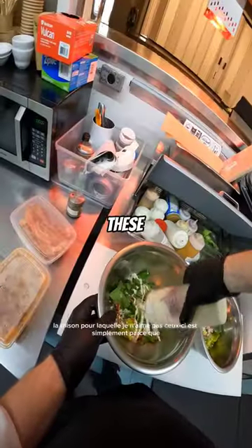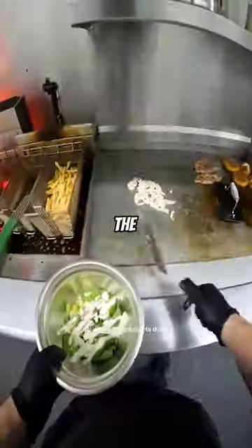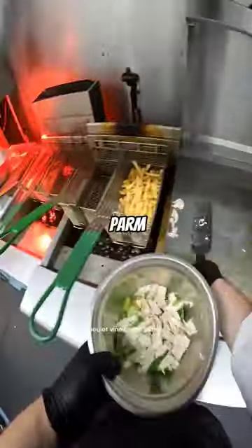The reason I don't like these is simply because they limit the amount of multitasking I can do. I have to grab a bowl and put the ingredients in: lettuce, bacon, parm, dressing, chicken.